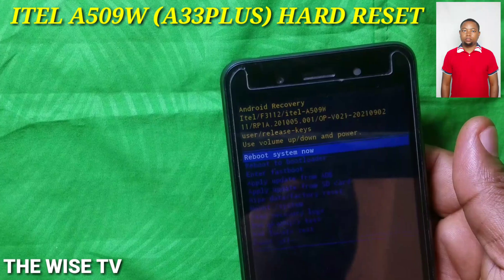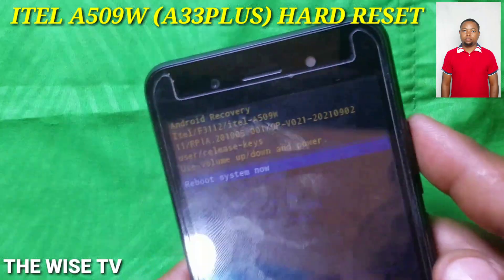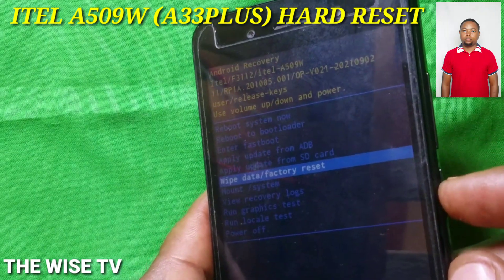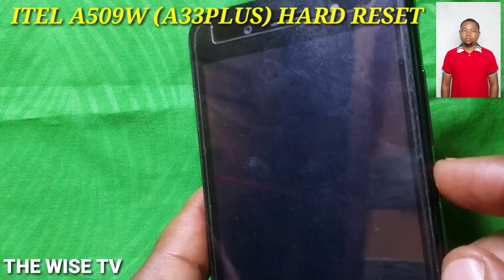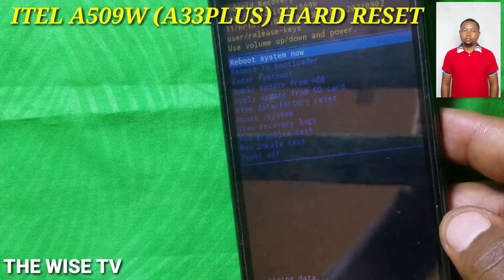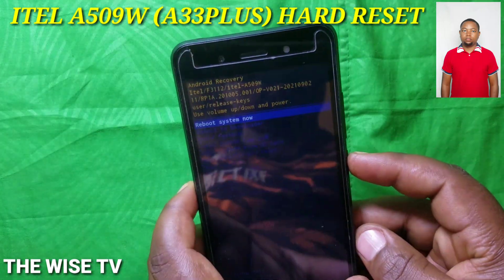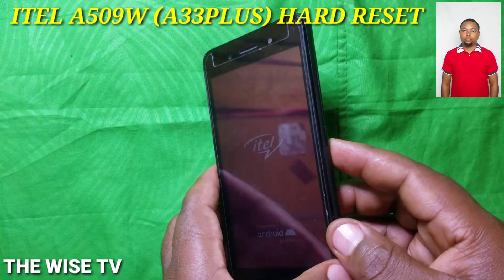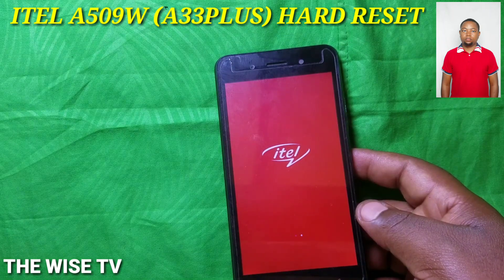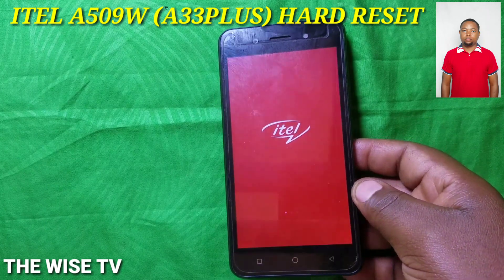You are going to use volume down to select 'Wipe Data' or 'Factory Reset'. Confirm, then wait. After that, press the power button to reboot your phone, because you have already finished resetting your phone.